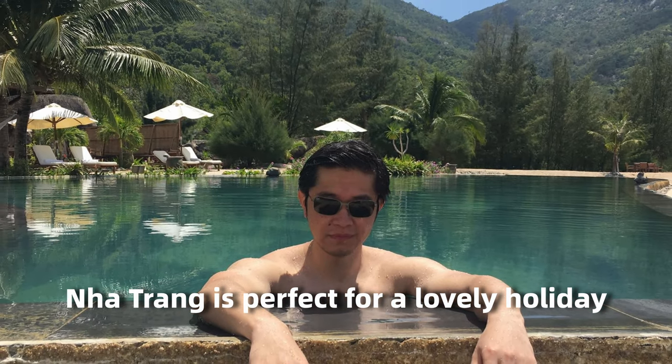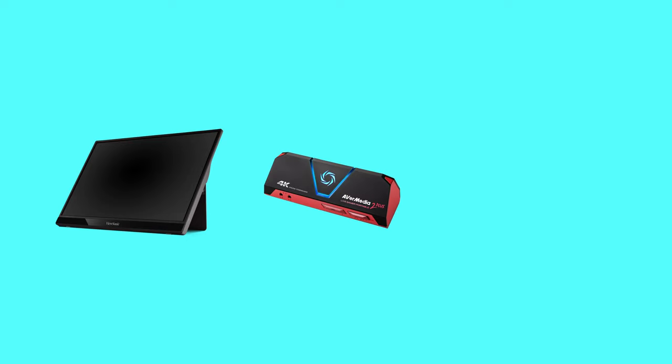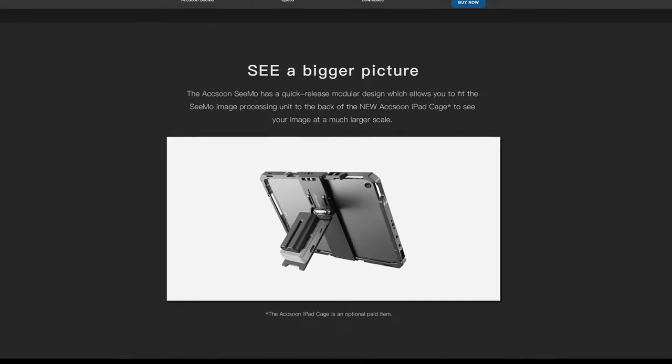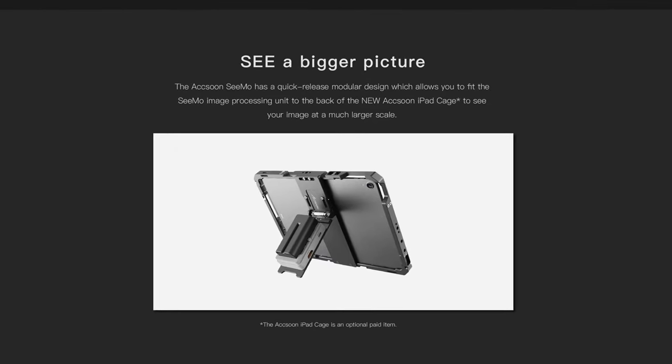If I go on vacation in the future, I don't need to take a portable monitor, capture card, and laptop. Simo and iPad Pro are enough for me. Now I'm considering buying an Apple cage from Axun — it looks pretty cool.